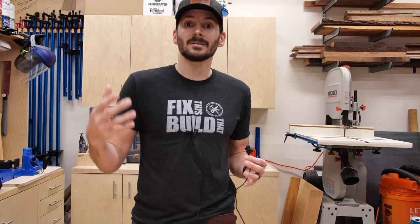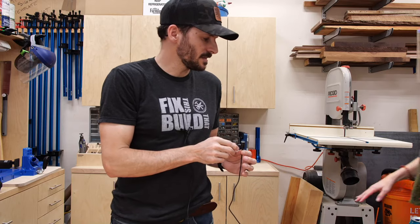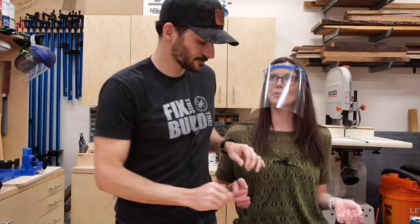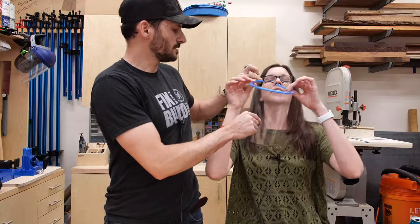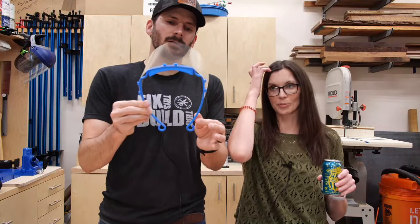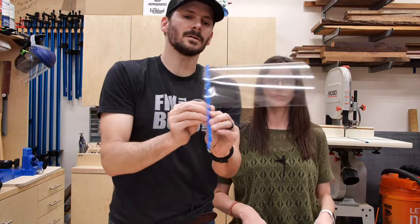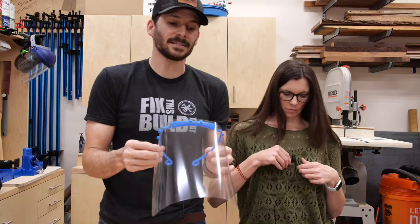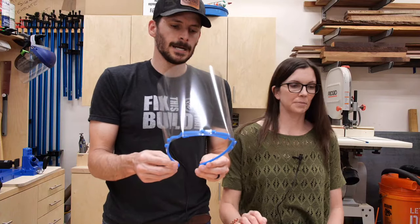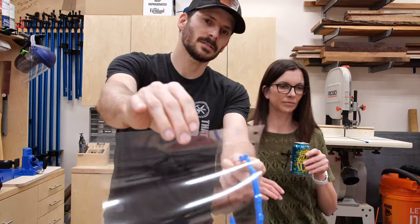This face shield is printed on a 3D printer. If I redo the settings I can make them even faster, but right now we're making these in about 40 minutes — so I can make about 12 to 15 a day. Then you do a three-hole punch on here, and the visor is literally just transparency paper. It's a cool little design — I think the original designer is from Europe somewhere, and Joel Telling from 3D Printer Nerd highlighted it.